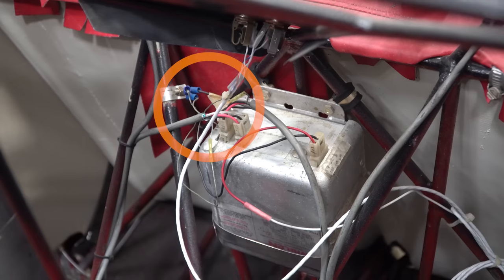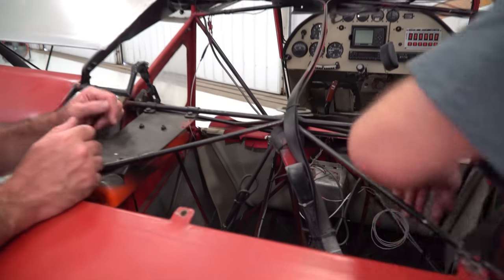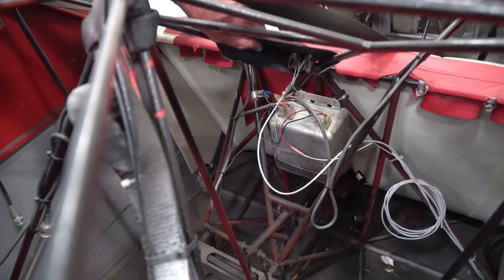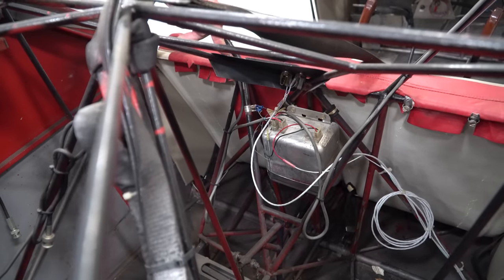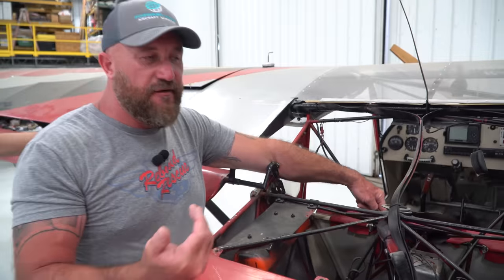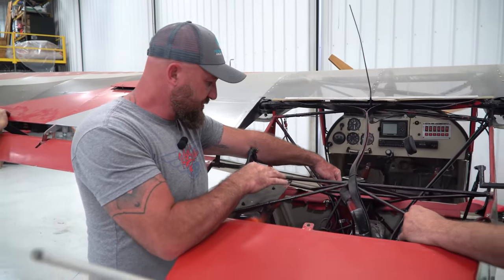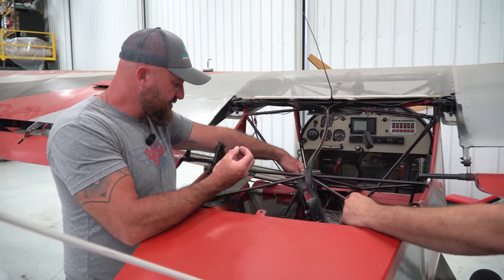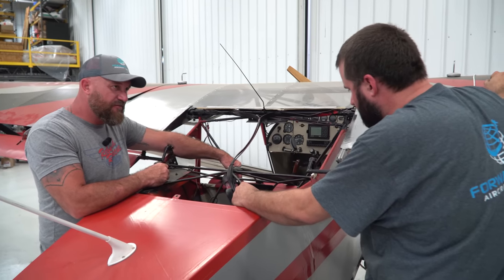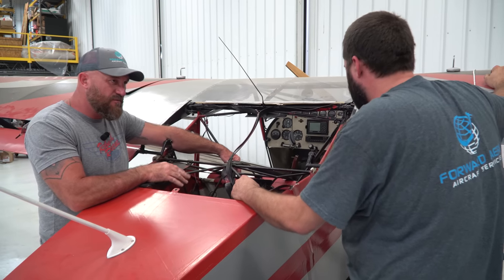We're going to fix this wiring — it's a personal pet peeve of mine. Any wiring that's loose or not tied up correctly needs to be sorted. I'm a fan of heat-shrink connectors instead of these older-type connectors; they're a much better connection, especially in this vibrating environment. I think we just change them all.